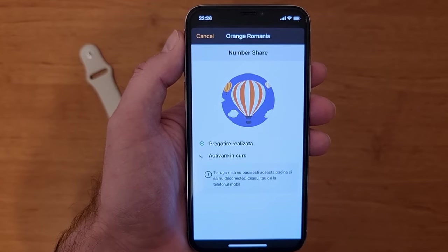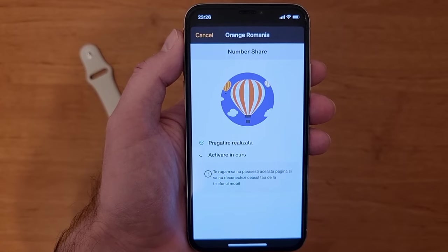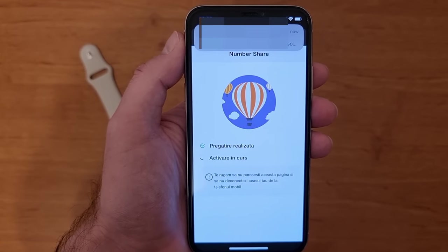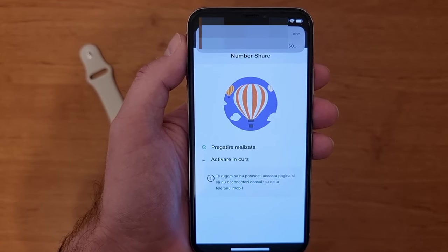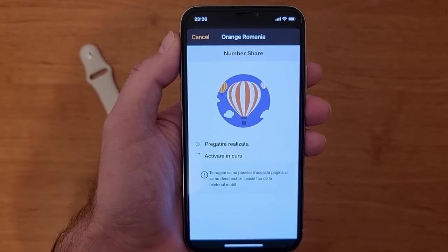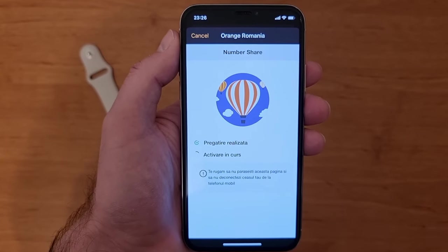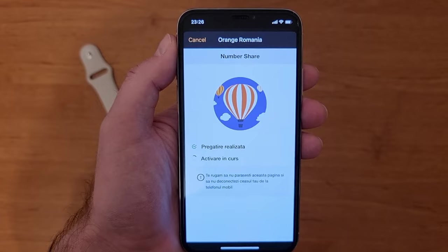Now I have to wait a little bit to activate the Number Share connection. Basically, it will replicate my mobile number on the Apple Watch, so all the notifications that I'm going to receive on the phone I'll also receive on the Apple Watch. More than this, I'll be able to make and receive calls on the Apple Watch.